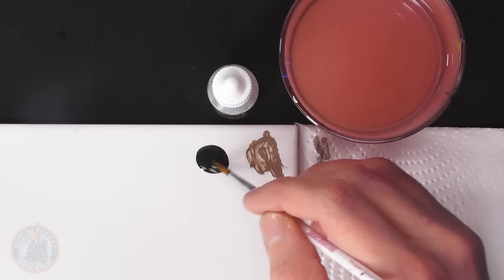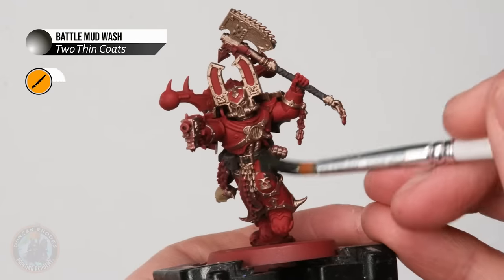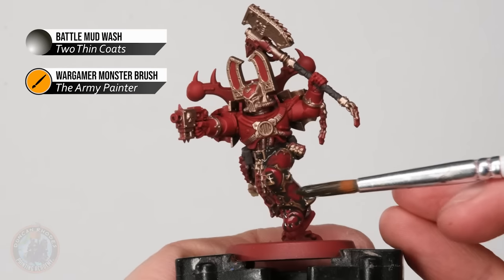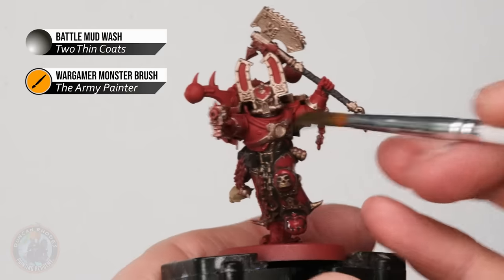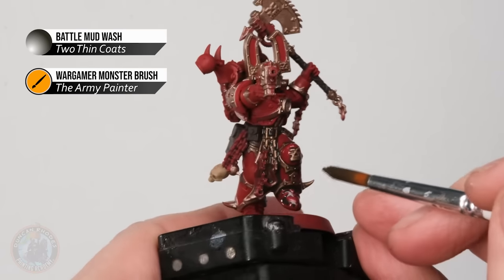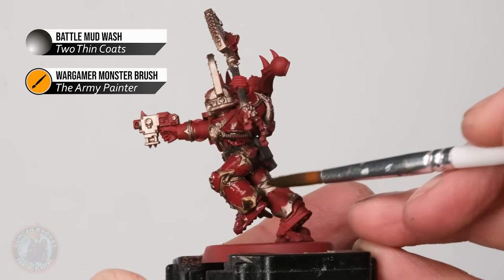What we need now is a dark brown wash — I'm going to use Battle Mud Wash for this. To apply it, you want a larger brush; I have a Monster Brush here from the Army Painter. Load up a generous amount on the bristles and paint it across the entire miniature. We want enough wash to run into all the nooks and crannies, but don't overdo it. If it's going lumpy, just use your brush like a sponge and push it around until it's not pooling in any area. It is staining everything, so we will need to neaten it up later, but importantly it has settled in the recesses and given us that definition. Give it around 45 minutes to dry before moving on.